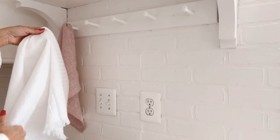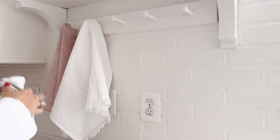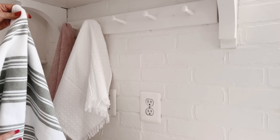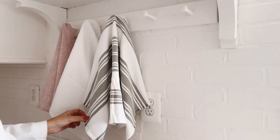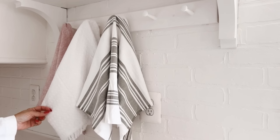And then just a plain white one, and then this really pretty green and white stripe — I shared these in my spring decor haul a few weeks ago. The thing I also love about dish towels is that they help to conceal your outlets and light switches.